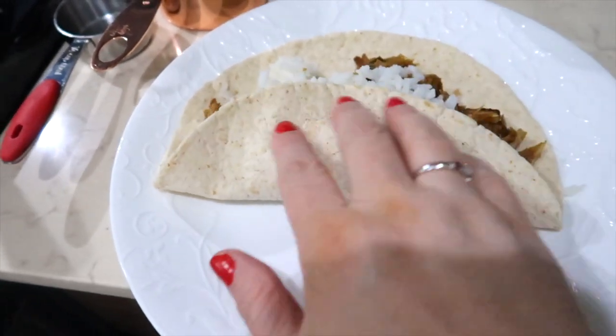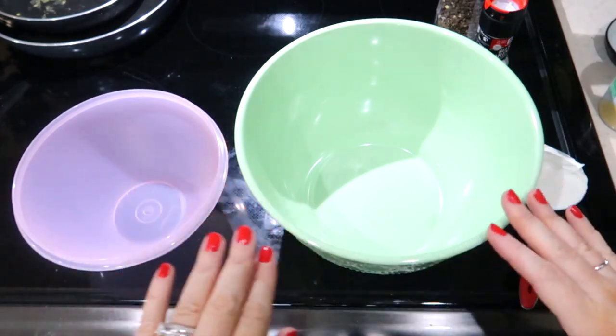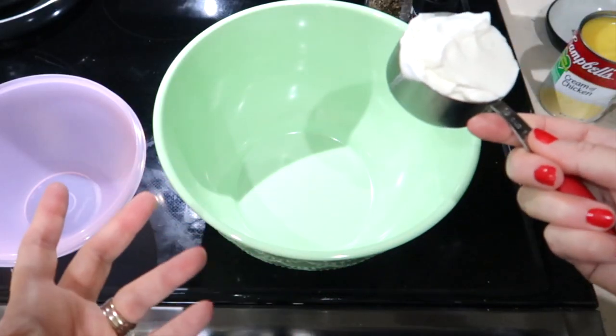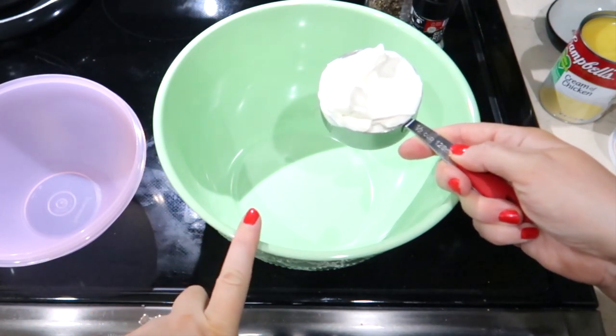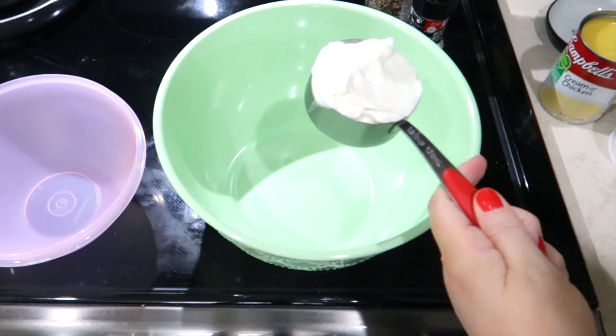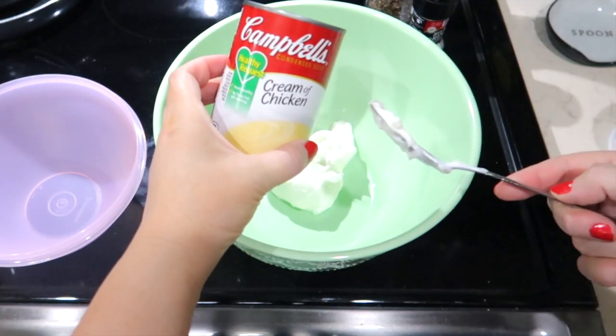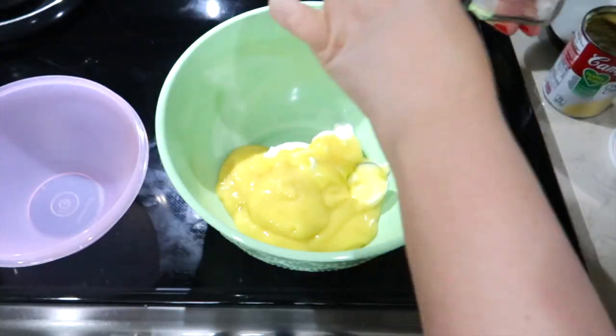I am making a slow cooker chicken and stuffing — one of Jason's favorite side dishes is stovetop stuffing, so I knew this would be a big hit with my family. In a bowl I'm combining half a cup of light sour cream — the recipe calls for fat free but I could only find light — and one can of cream of chicken soup, the healthy request variety, plus a little salt and pepper. Give it a good stir.